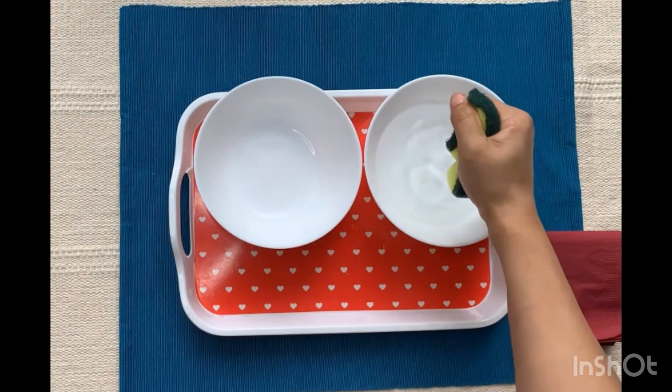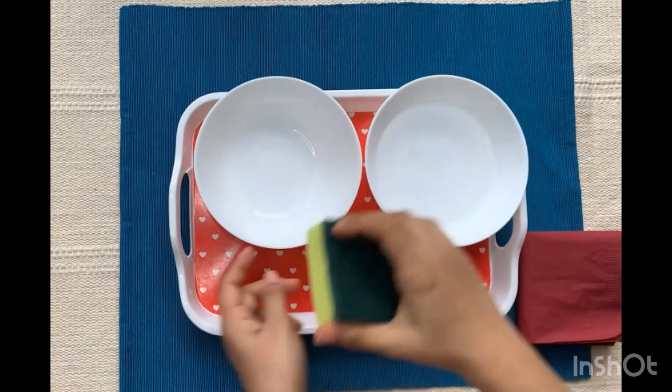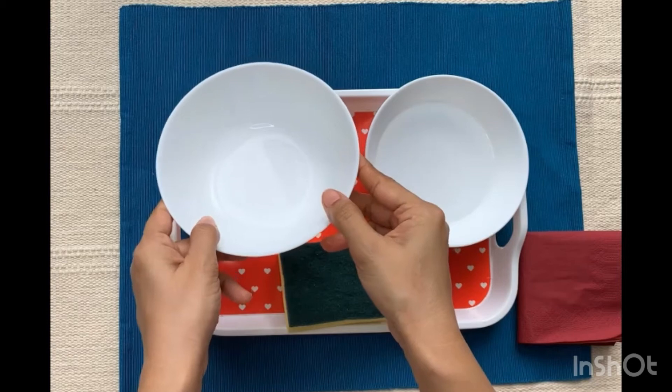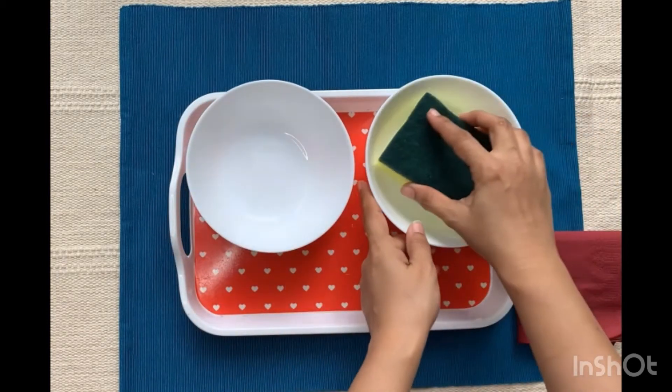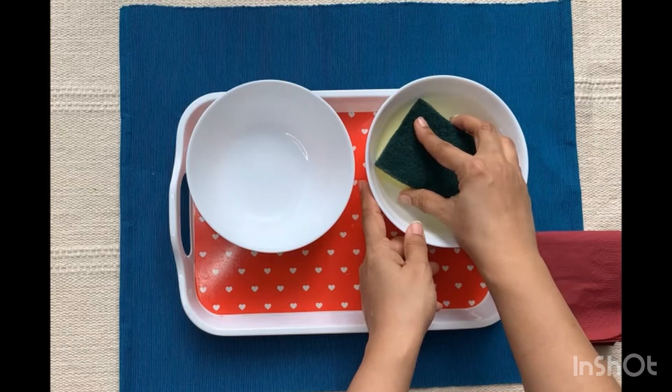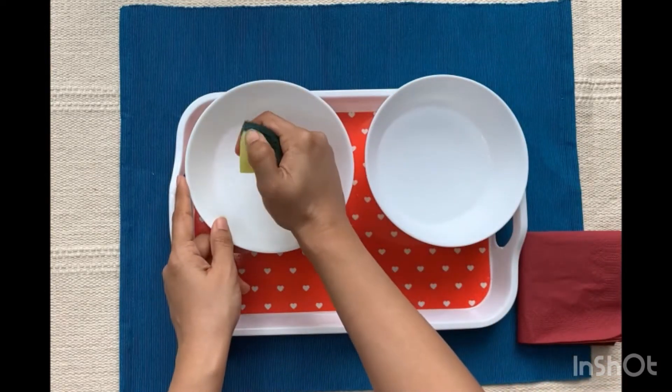Once completed with the demonstration, you can show the child how the sponge gets heavy once it absorbs the water, and after squeezing, the sponge is lighter. In such a way you can develop the child's vocabulary by introducing new terms.